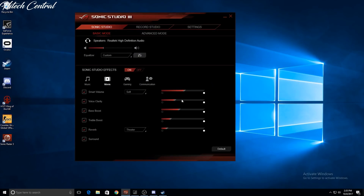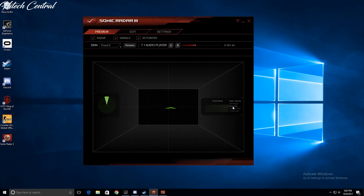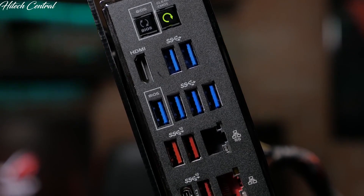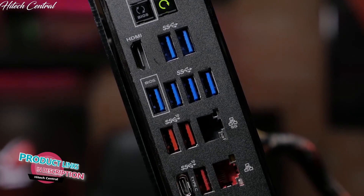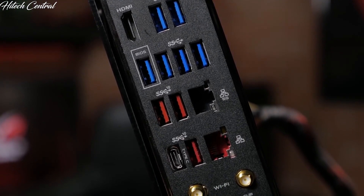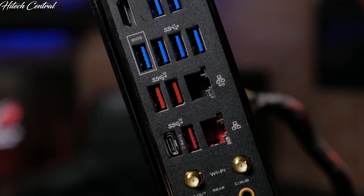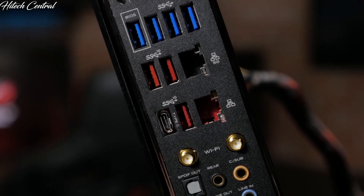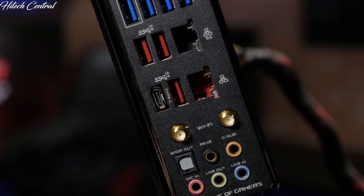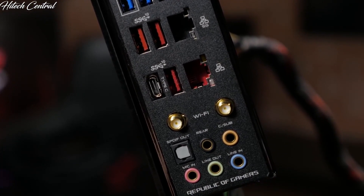With support for Sonic Radar and Sonic Studio 3, you'll have every edge you need to hear your enemies first. On the rear I/O you'll find a single HDMI 1.4B connection, 6 USB 3.1 Gen1 ports, 4 USB 3.1 Gen2 ports with one Type-C connection, a gigabit LAN port, in addition to a 5G LAN port, dual Wi-Fi antenna connections, 5 gold-plated audio jacks, and an optical SPDIF output.